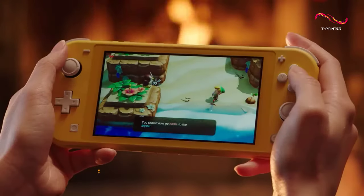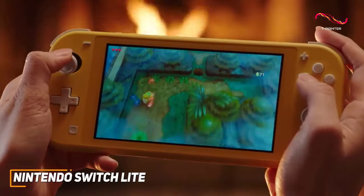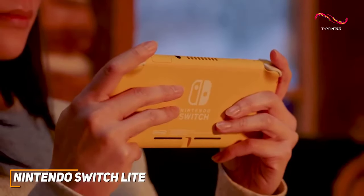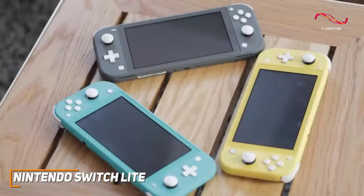The Nintendo Switch Lite is a much more affordable handheld gaming console that comes with a compact and portable design, a solid screen with impressive visuals, and good battery life for a reasonable price.